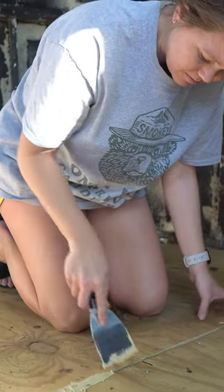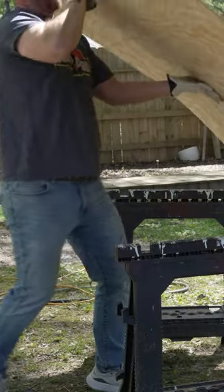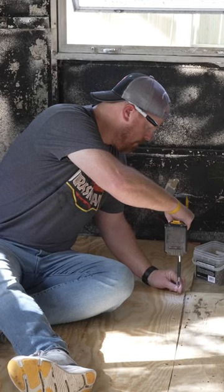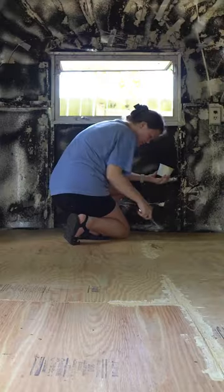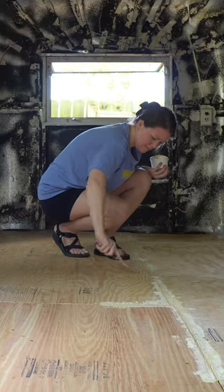While he did that, I applied some water putty to fill in the spaces between the sections. When that was done, we repeated the process with the second layer of wood, but there weren't as many gaps to fill since the layer of flooring just sat on top of everything. I did run out of putty just in time though.